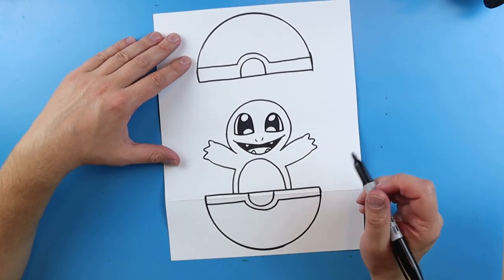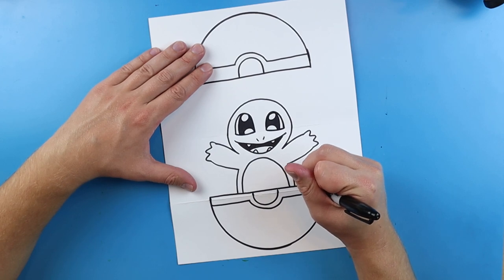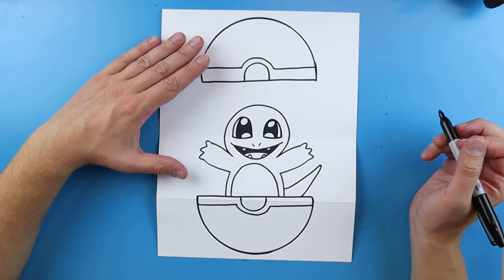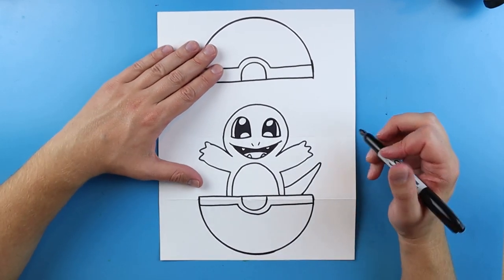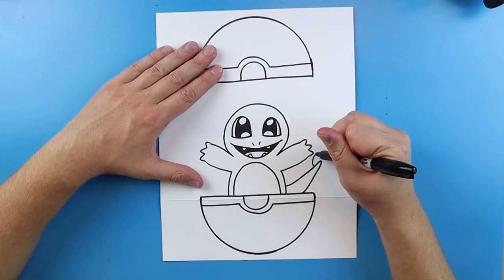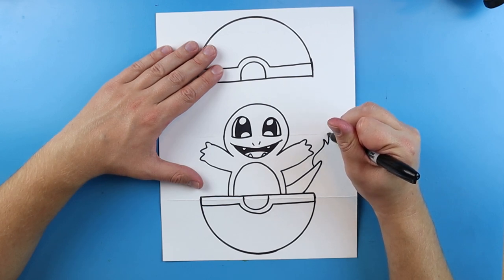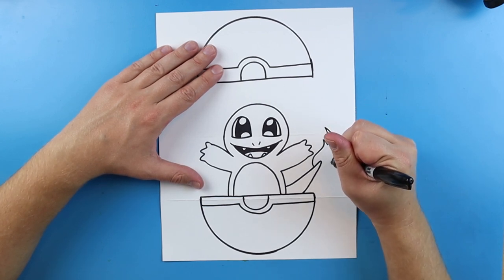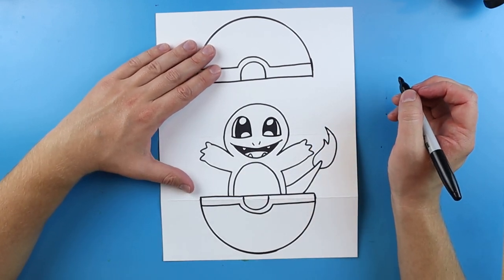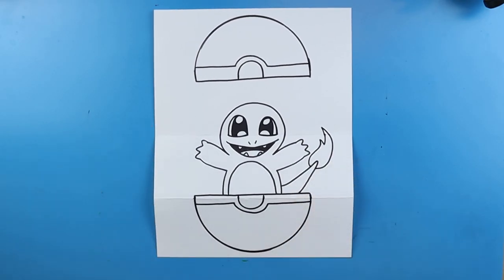The last thing I want to do is make his tail, so we'll keep it really simple. I'm going to start here and draw a little line that curves up and then comes down. For the flame on his tail I'm going to make a little curved line that curves out and goes up, then comes down and goes back up, then curves back down. And there you go — there is your drawing of your little Charmander!